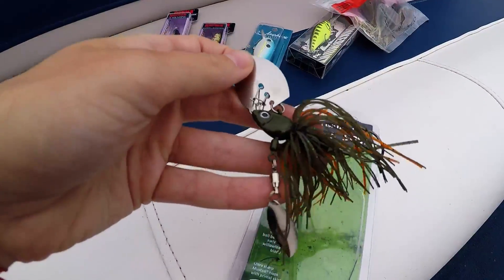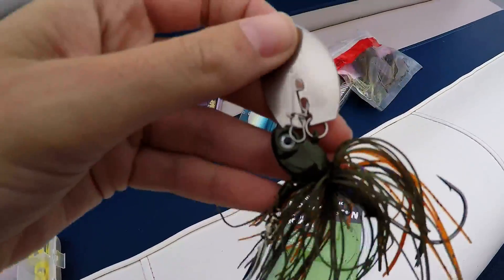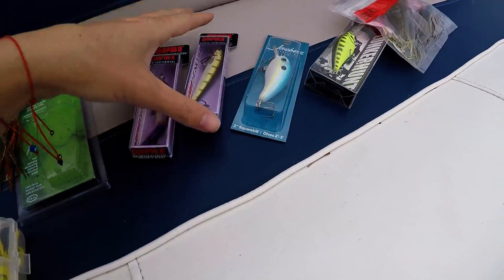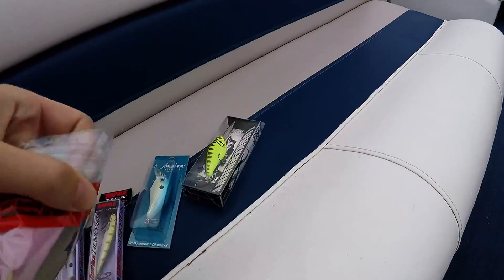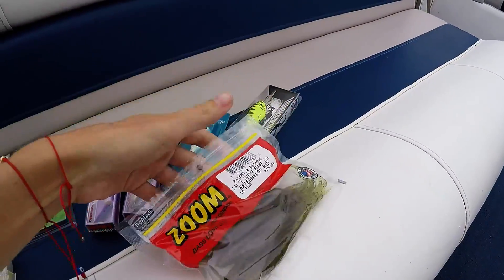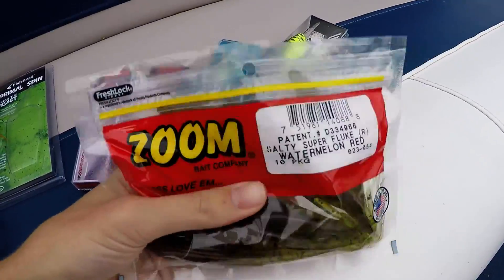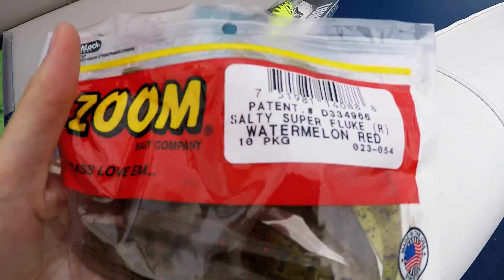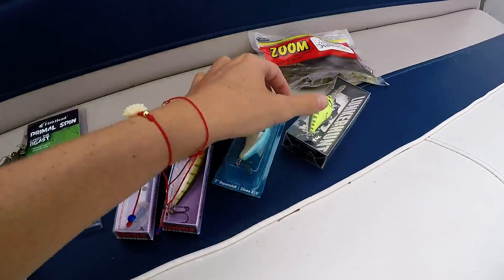This spinnerbait — let's see if we have any luck on this one. We've also got some jerkbaits and some worms. These are watermelon red; we've heard these are really good for the bass up here in Michigan, so we'll see if they like them.